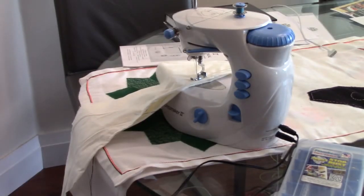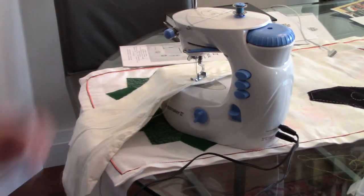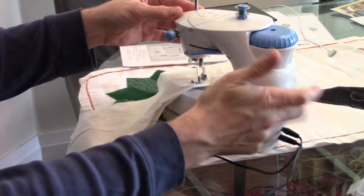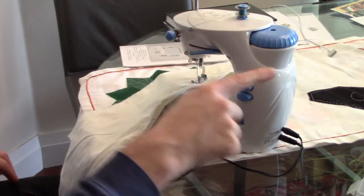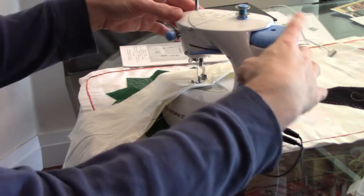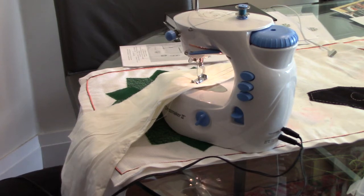This is the Dressmaker II mini sewing machine. It's very cute, extremely light, and the plastic is actually surprisingly tough — it's not super flimsy, at least that part. I think everything else is kind of wishy-washy. What intrigues me is it has a light, and it's actually a nice light — I'll give it that point.